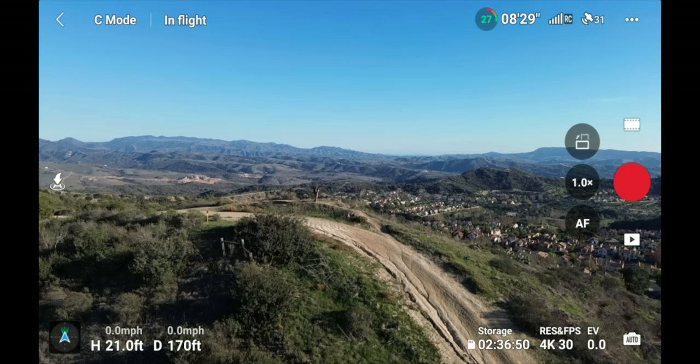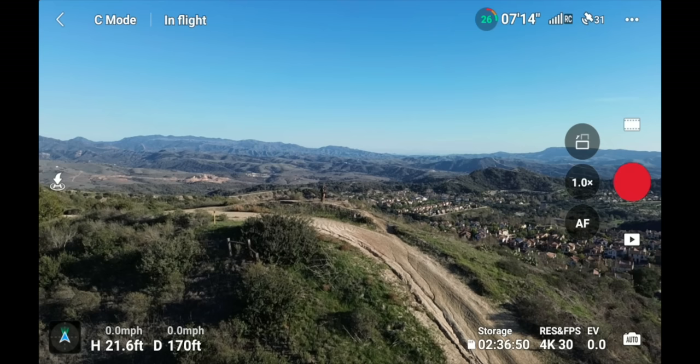Below that, 'H' shows your height above where you took off from — not above sea level. Next to that is your distance away from your home point. So if the drone is 170 feet away in a certain direction, you always have an indication of your position in the sky by checking height and distance.